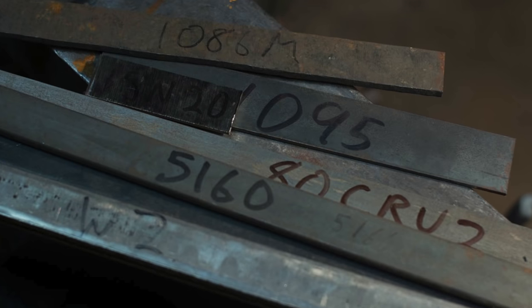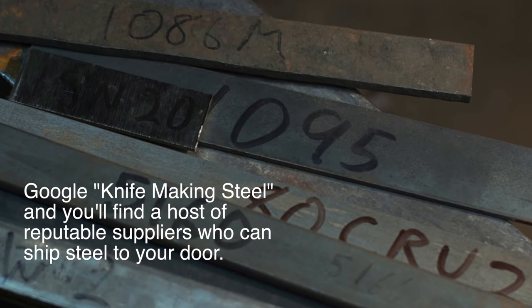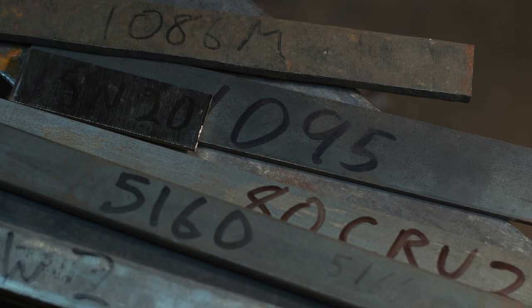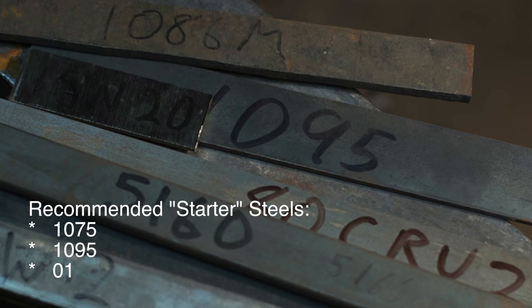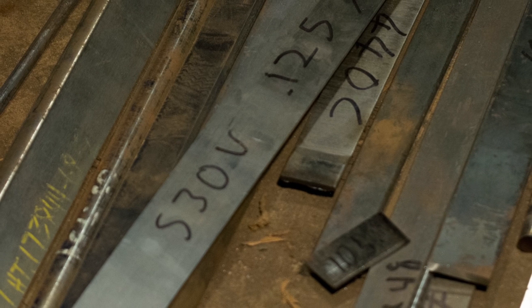Next issue: materials. This is one of the areas that people get really nervous about because there are a bewildering number of steels out there. But you can strip this down to simple elements just for getting started. At some point, if you're going to make a knife from scratch, you'll need a piece of steel — just go buy it. You'll need the right kind of steel though; welding steel from Home Depot won't hack it. Good news: you can buy a piece of high carbon steel like 1075 from Admiral Steel or other knife makers' supply houses for very little money — over the internet, in your pajamas. From the same suppliers, you can buy stainless steel if you prefer; a little more expensive, but not a bank breaker.